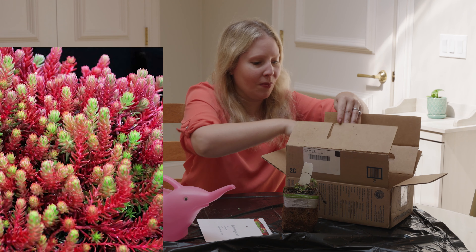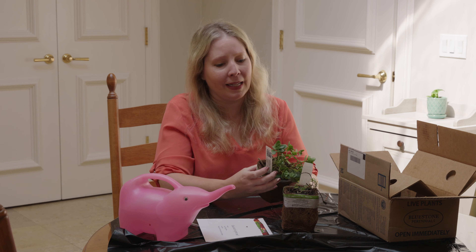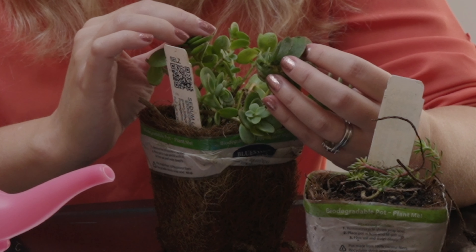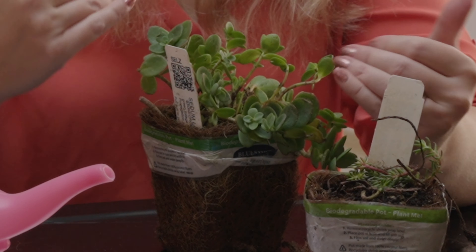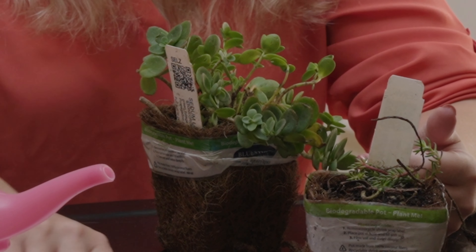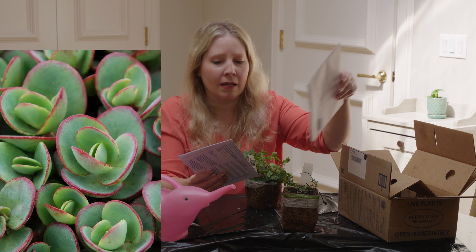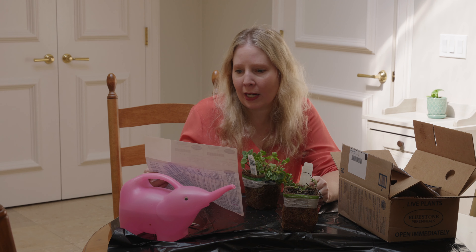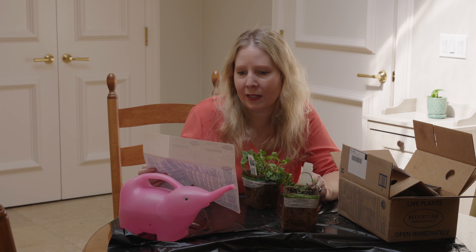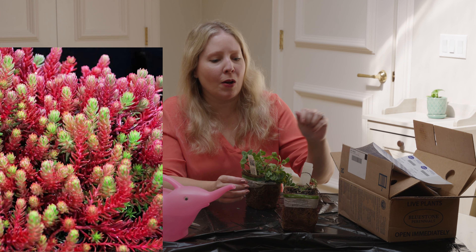The other one that I ordered is Sedum Lime Zinger. This to me looks a little bit like a succulent in that the petals are a little thicker, but they also do serve as a ground cover. I thought I had ordered three, but the other one — Sedum Harvest Moon — is going to ship in the spring, so they must have been out of it. So we have Sedum Lime Zinger and Sedum Red Wiggle.